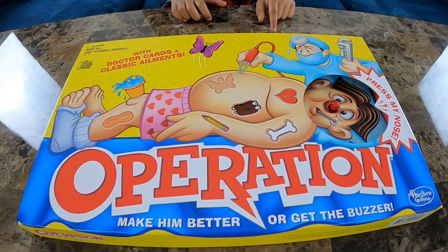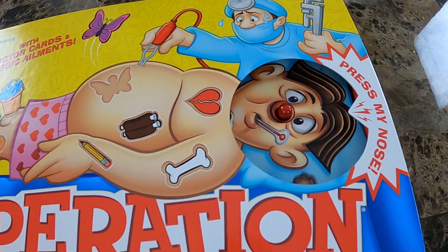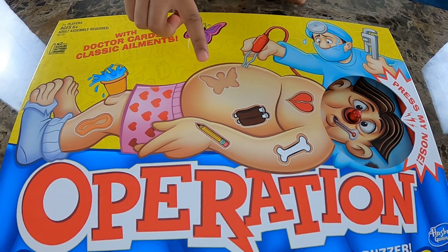Who do we have here? Looks like we have a doctor and this poor guy Sam. The doctor is trying to help Sam. Looks like Sam needs our help. Let's help him. Are you ready? We need to be careful. Let's put our mask on.